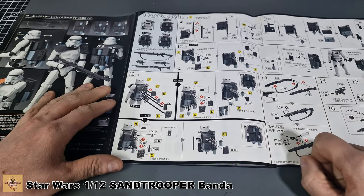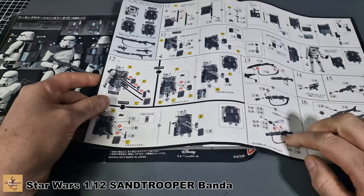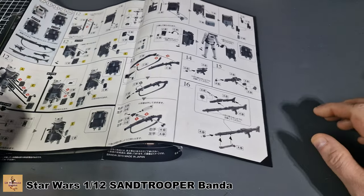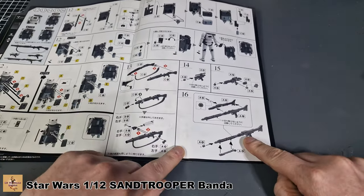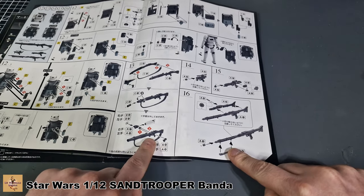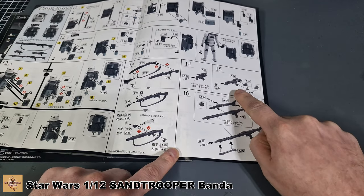Then you've got your weapons. A lot of the weapons are based on World War II weapons - there's what I think is an MG42 or similar, and then smaller rifles and a pistol. I'm not 100% sure what they're all based on.